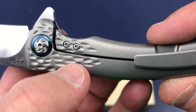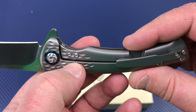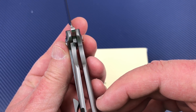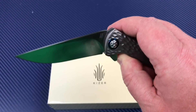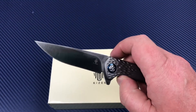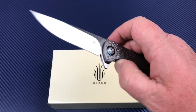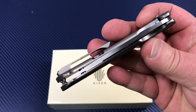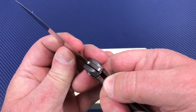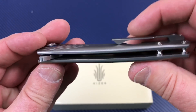Even down here, the contouring on these scales is tremendous. There's your lockup — hardened steel insert and over-travel stop, if you can see it at the right light reflection. Lockup is pretty good at 35–40%. Blade is nicely centered, and no blade play, no lock rock — not a problem at all.